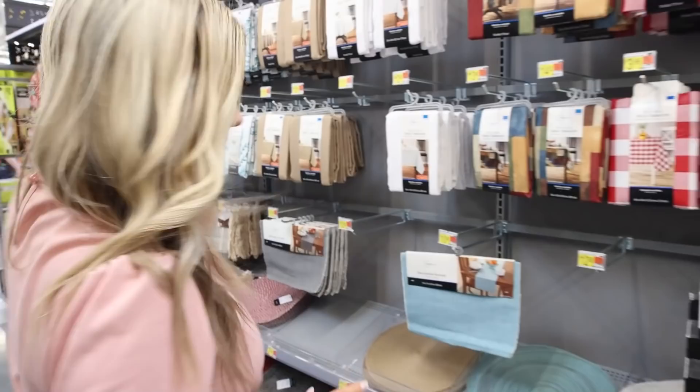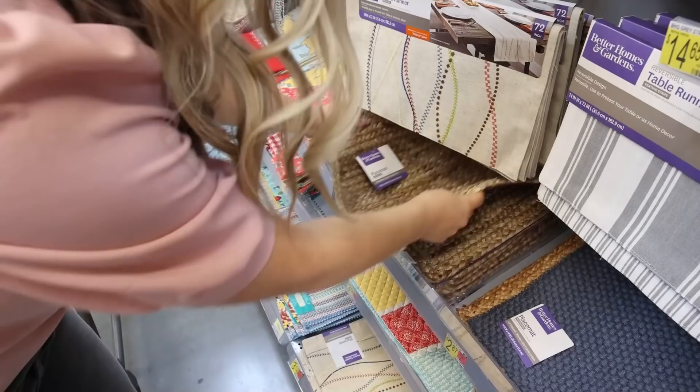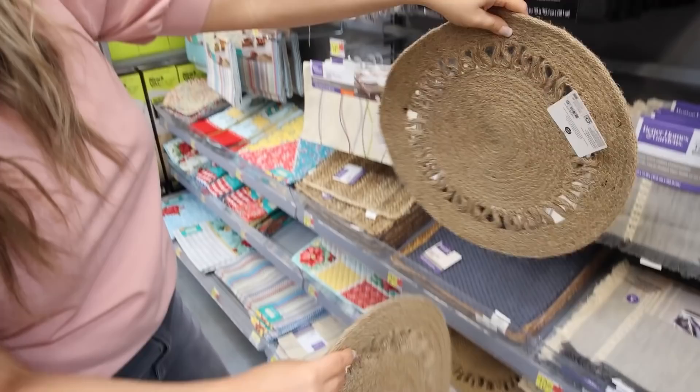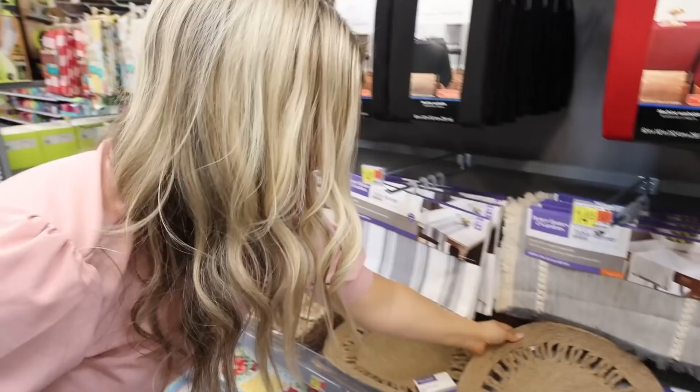Walmart has a bunch of different tablecloths and placemats — this one right here would be great to wrap around a planter or a jar. Oh, I love this one — this jute twine! It's two dollars and 87 cents. I'm thinking we get a couple of these and do a wall hanging DIY, so I think I'm gonna grab three.